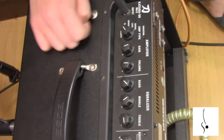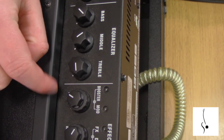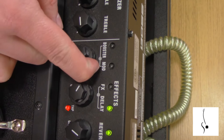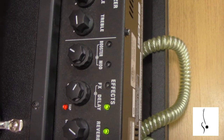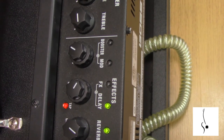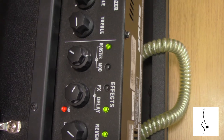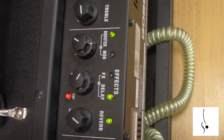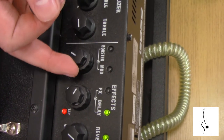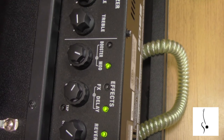It's got a three-band EQ for dialing in your tone. There's also a clean boost — right now I'm playing without the booster, and when I turn it on you hear an audible difference. There's also a mod section — I think this is either flanger or chorus right now.